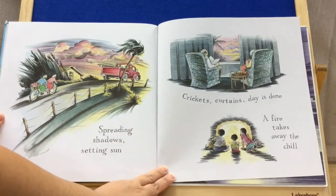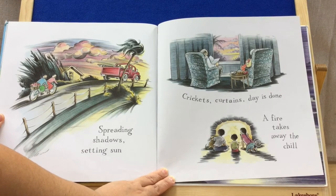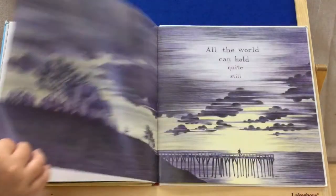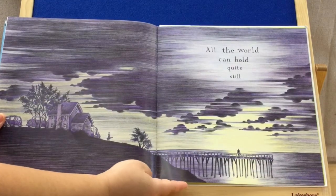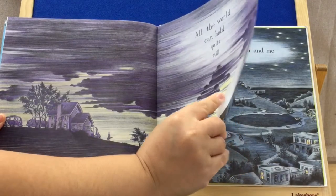Spreading shadows, setting sun. Crickets, curtains. Day is done. A fire takes away the chill. All the world can hold quite still. Walking out to the pier — it's beautiful.